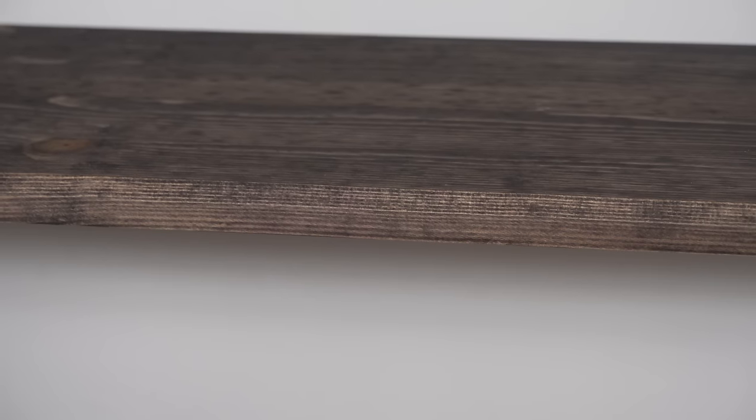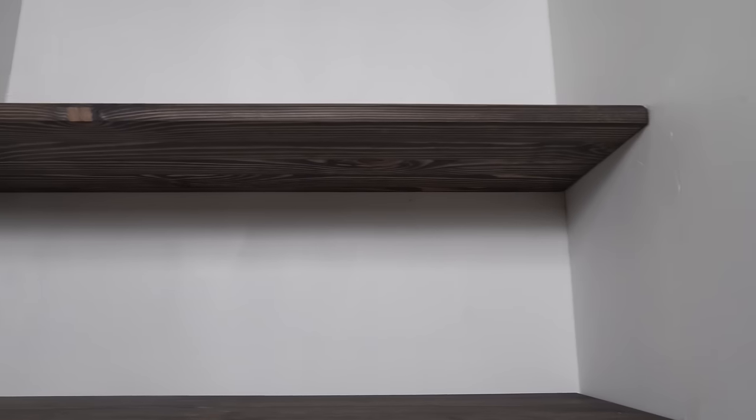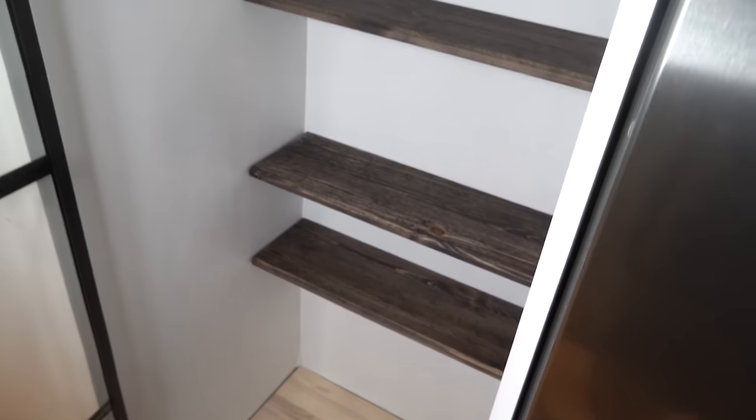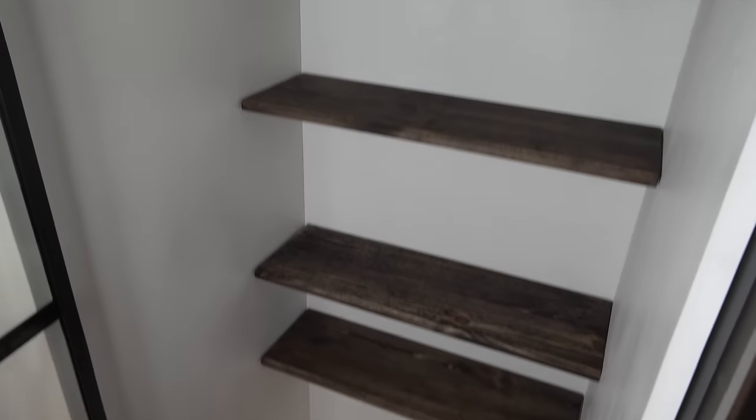This is a very easy project to do at home for yourself. Now you have all the information you need, and if you choose to make floating shelves like these or have any other questions, please write in the comment section. I have so far replied to all my comments and I will continue to do so. You can follow me on Instagram or here on YouTube to get a heads up when the next video is out, and in the meantime you can also watch my other videos.